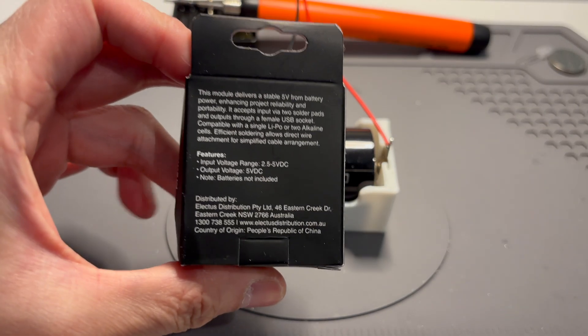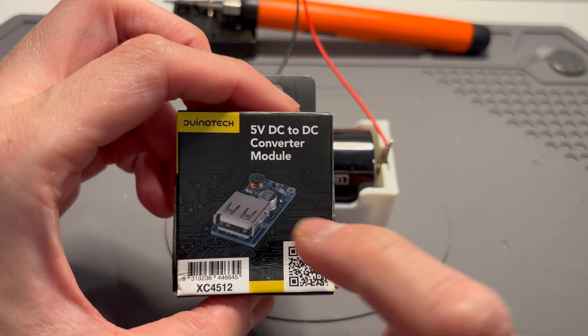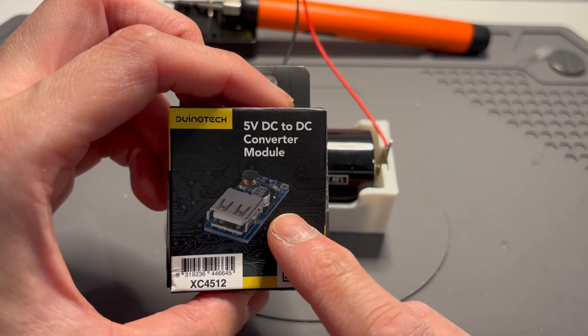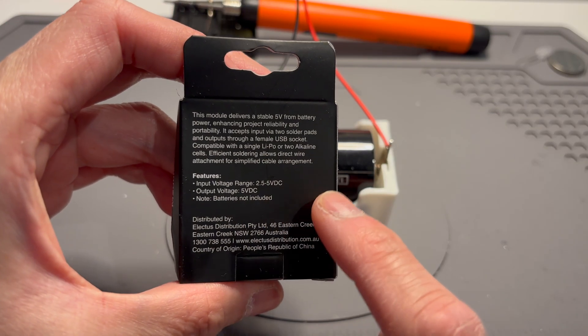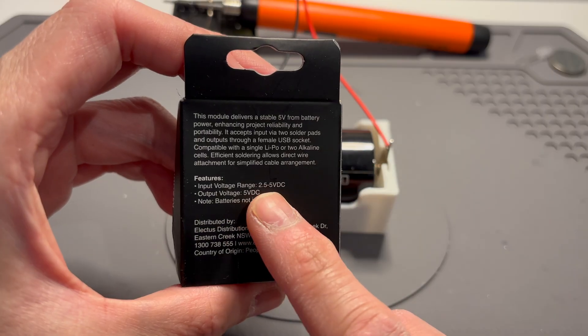It does say input voltage range 2.5 to 5 volts, but I found that this module is the same module found on other places online where it says 0.9 volts to 5 volts. So I think that printed spec is wrong.